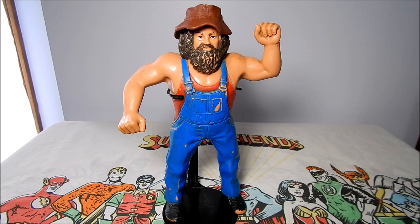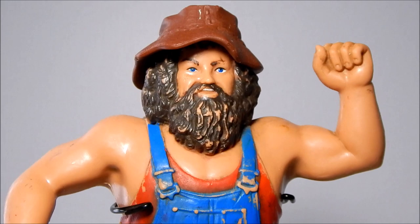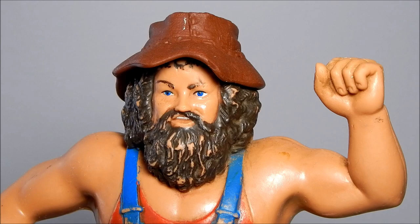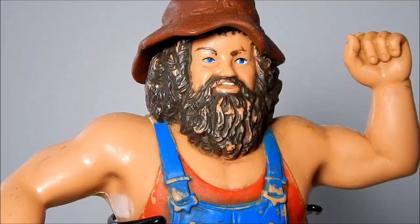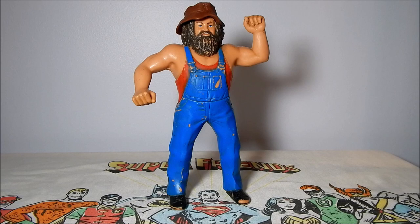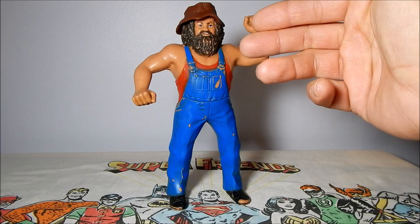Let's get a closer look at this figure. Hillbilly Jim did come with one accessory — his removable cap. There's a lot of paint on the Hillbilly Jim figure; he gets paint wear on his bib overalls, on his beard, and on his toes. He's also often missing his hat.